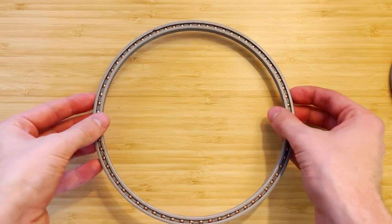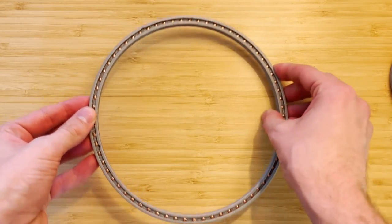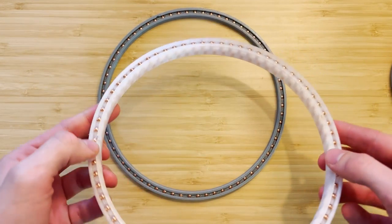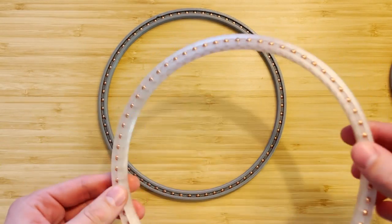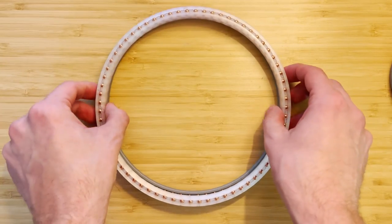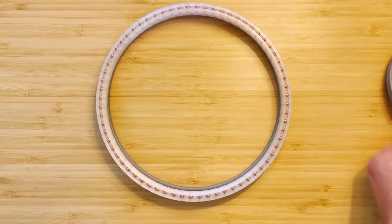Here's the largest bearing that I made and of course it works. I also made a variation where I took the model — you can do this with either the STL or the actual SOLIDWORKS model — and all you have to do is just mirror it, and then you get a double-layer one. I did that with the largest one just as a proof.